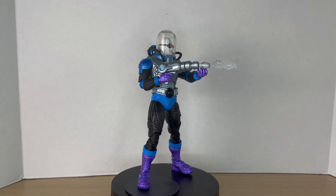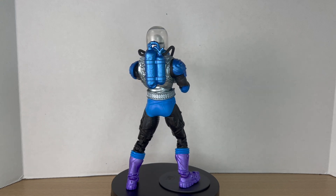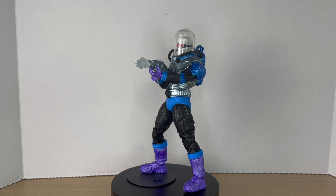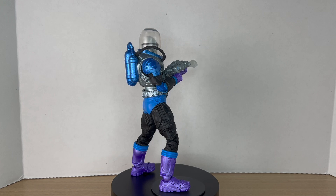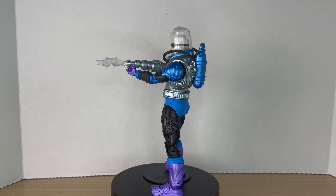These colors just do so much more for the figure and I really do like it. There's not much more I can say since it is just a repaint, so I'll leave it there. I hope you guys enjoyed this review. If you did, leave a like, comment down below, and subscribe. I'll catch you guys in the next one — see you!